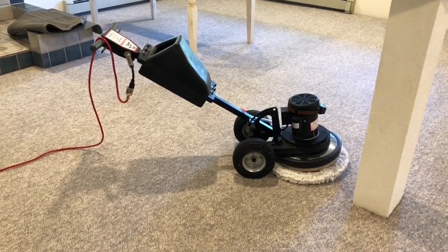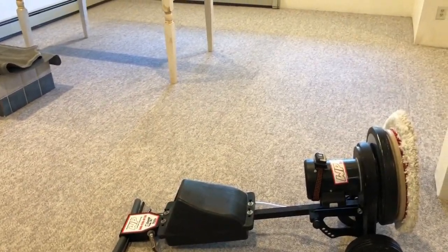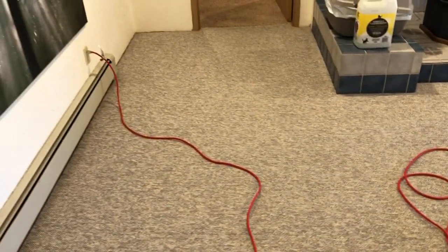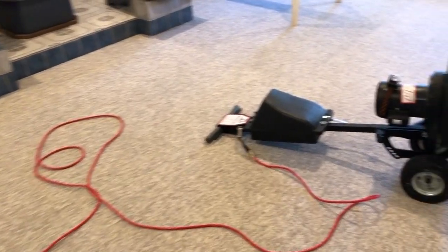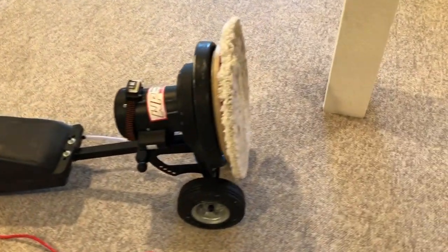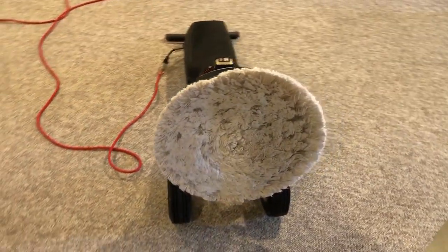Oh yeah, Swirly at work — this is a money-making machine. If you want to get into the business, the Swirly is a rotary but it works perfect for residential and commercial. It also has a pin on the bottom of the handle — you can pull the pin out, take the handle off, and throw it in the back of a Honda Civic.